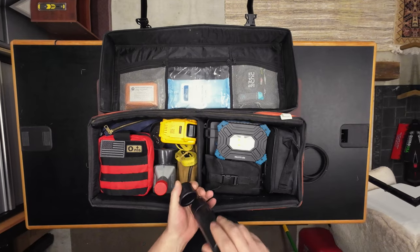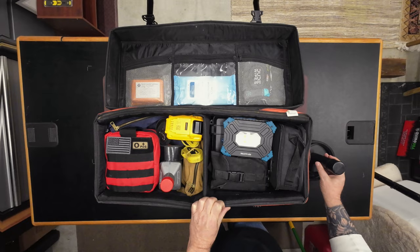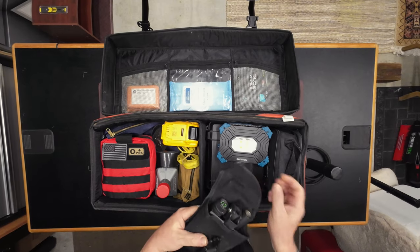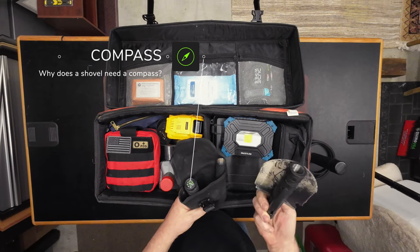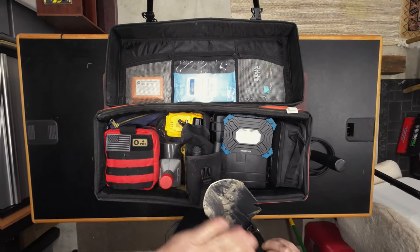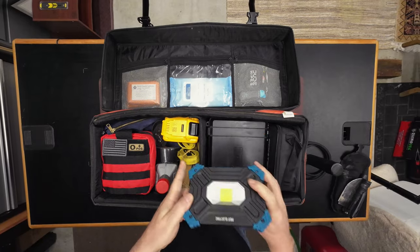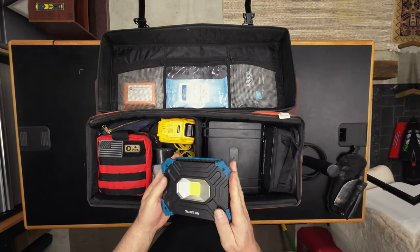This is a plug wrench, a couple of tools that I got from the manufacturer. There's some more crack maintenance here. A little fold-out shovel. A light in case I need to do anything in the dark.